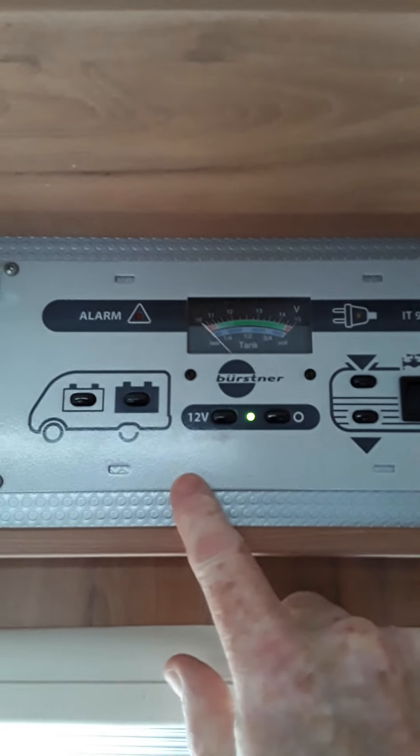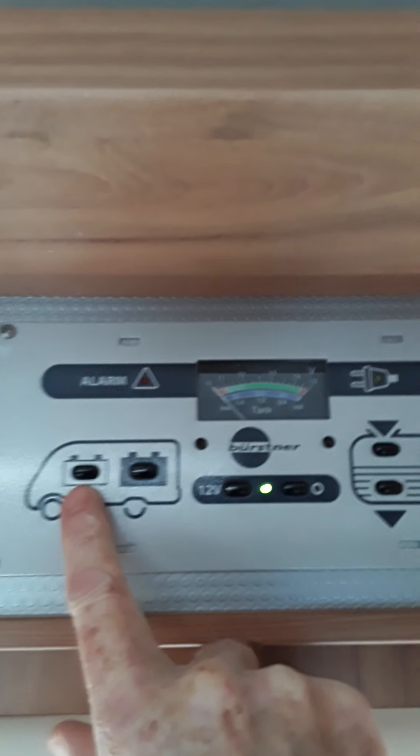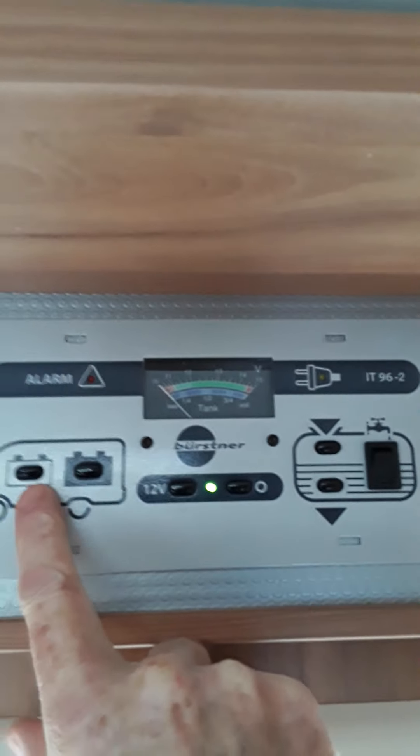Hi folks, we're just going to do a wee demonstration here on your new van and give you a rundown of how everything works. We'll just start off inside here.